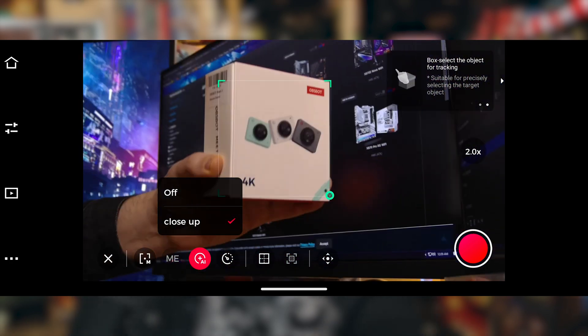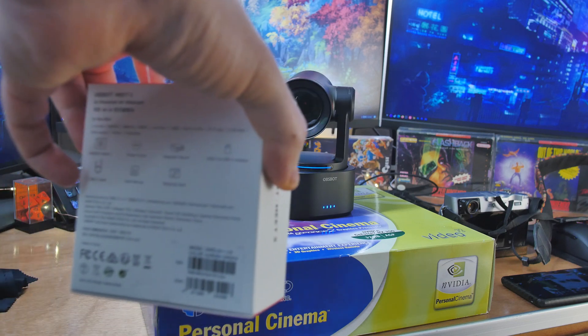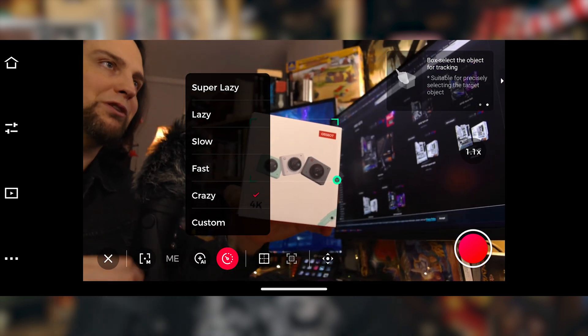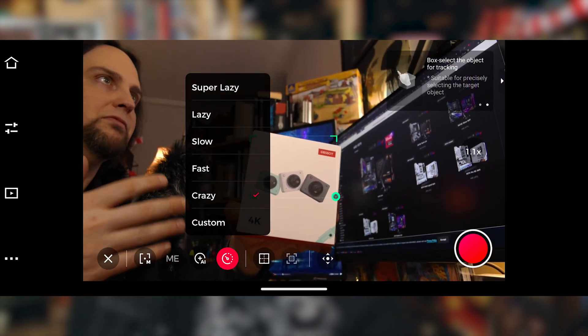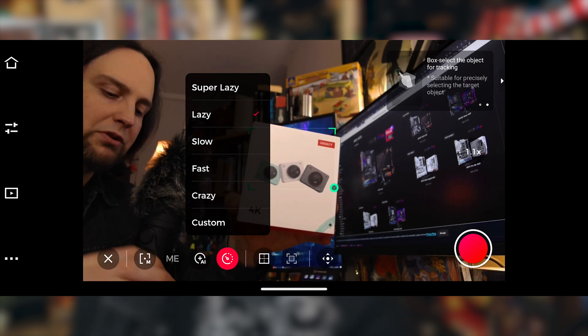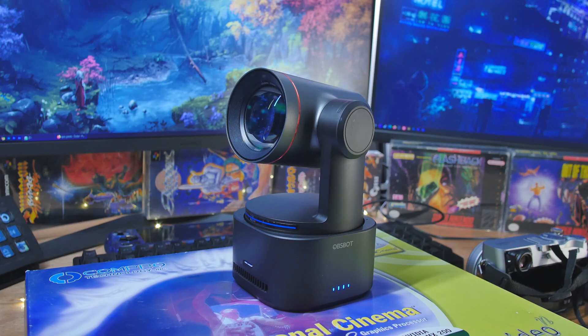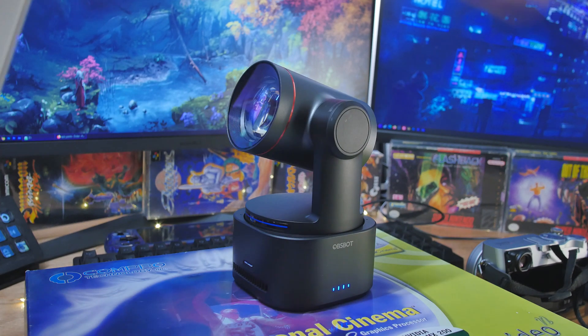I can even change hands and move it around. I can change the speed of how fast it moves. Right now I've got it moving crazy fast because I want to be able to trick it. This is good if you have someone who's playing sports — you can have it follow that. Now let's move it to lazy because I'm not going to be moving around that much, just here at my desk. I just want it to be nice and slow so it doesn't give you whiplash.